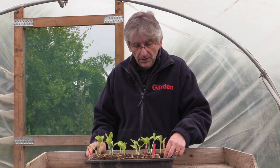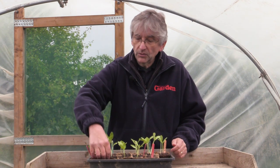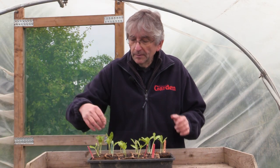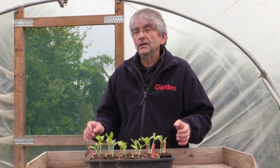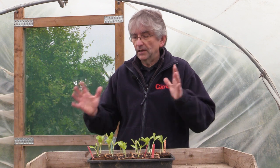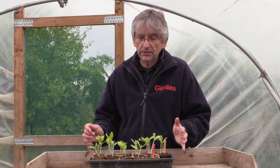So yes, melon cucumbers — just sown three weeks ago into these paper pots, trying to avoid using too much plastic if I can help it, in a peat-free compost. Shortly, when they get a little bit bigger, we'll be potting these up into small pots and growing them on before eventually either putting them in big patio tubs — because I think they'll be quite vigorous — or perhaps putting them in the border soil in the polytunnel. So we'll keep you updated and see how we get on.